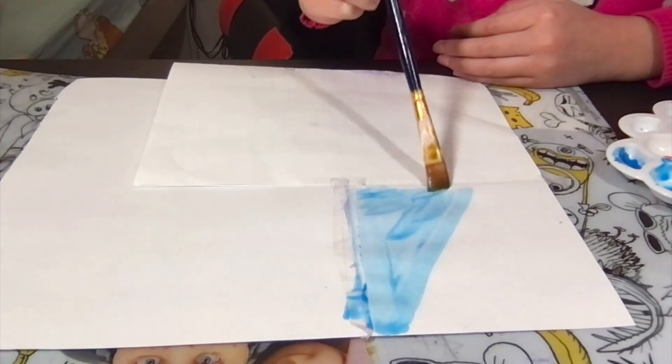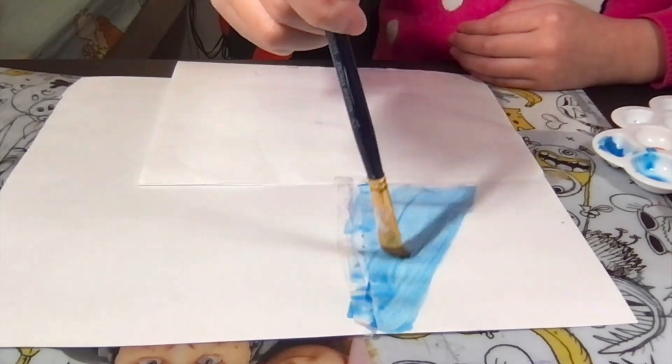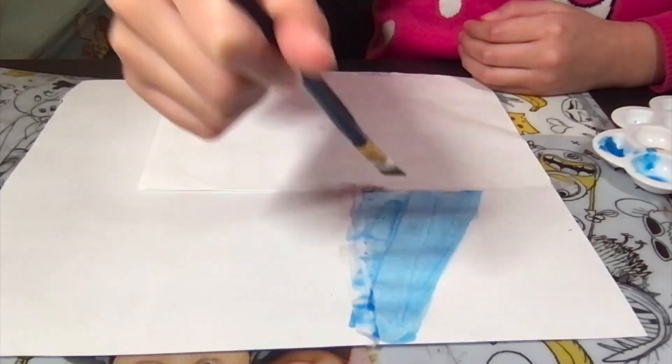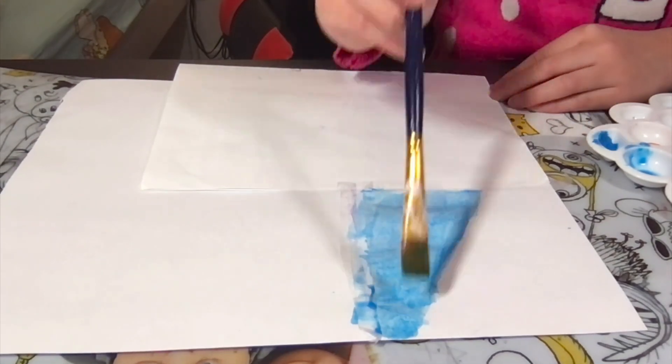Before starting, I paste scotch tape to isolate each room. You don't have to do it — I just find this way can make the frame more neat and clean.